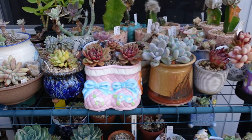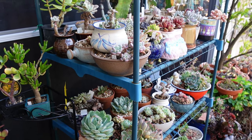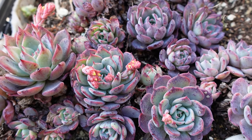In this video, I just want to show you my setup — my outdoor shelf where I like to keep my succulents. So let's go!